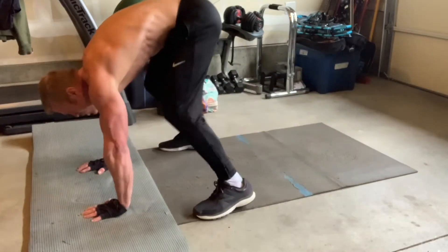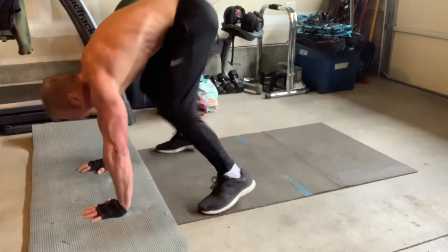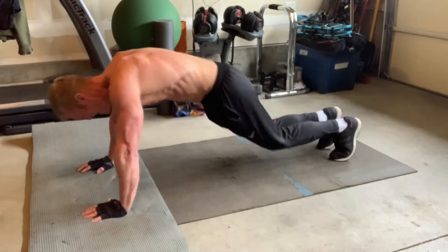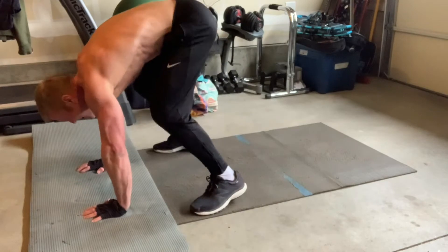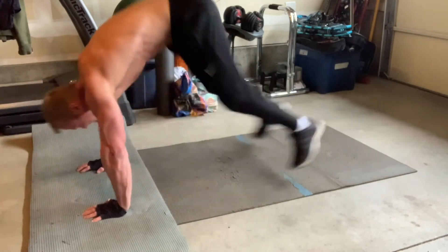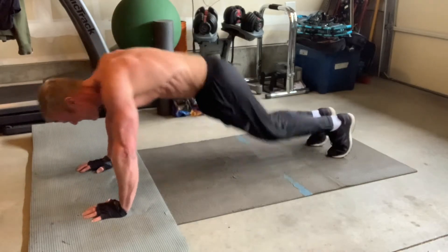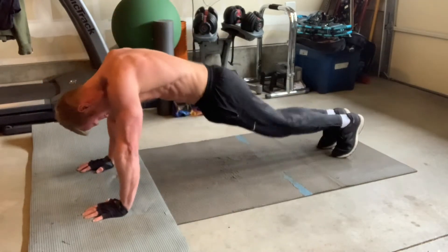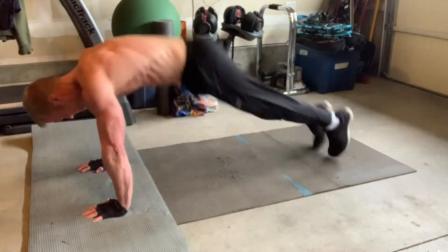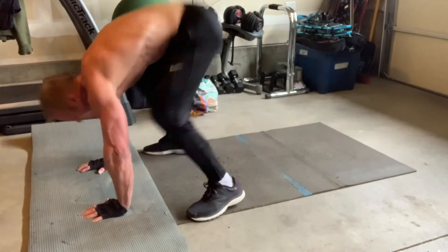The third move is called in and outs. Get in a push-up position and then jump in toward your hands — try to keep your legs straight if you can — and then jump back out. Another variation is to do two or three smaller jumps to get your feet to your hands, but I prefer just doing one jump in and one jump out. It's a great core move.